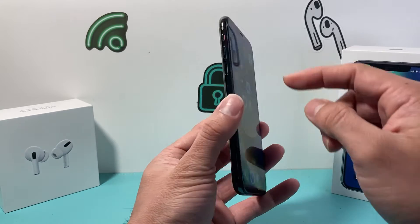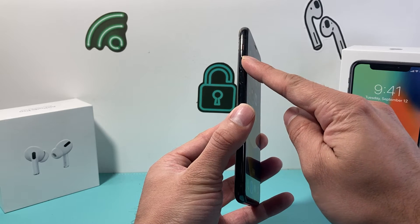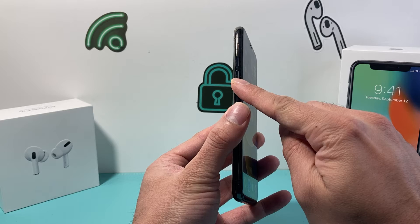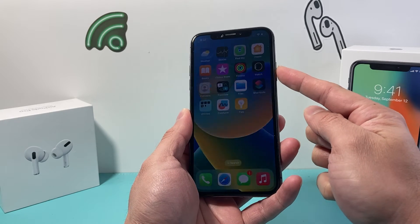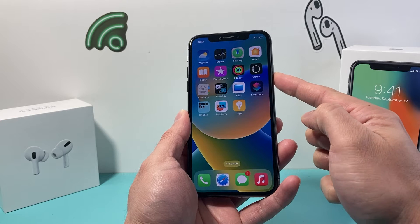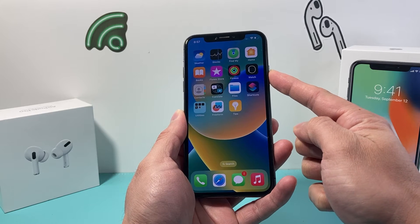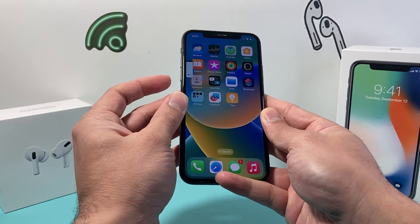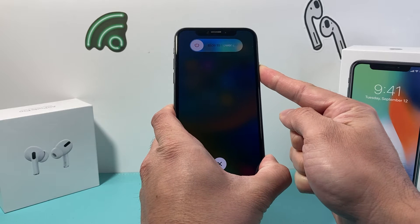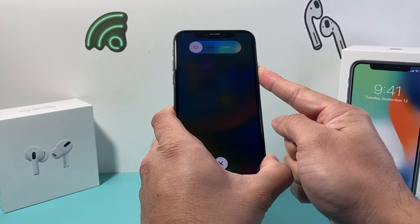In order to do that, first thing is you're going to locate the volume up and volume down buttons. You're going to press and release the volume up quickly, and then press and release the volume down quickly one after another. Then come over to the right hand side and press and hold this side button until the screen goes completely black.